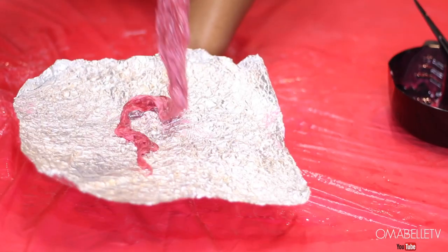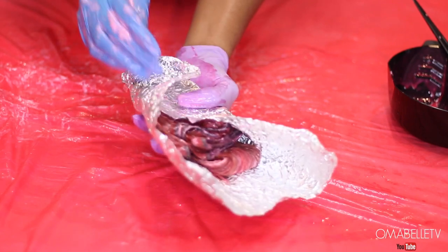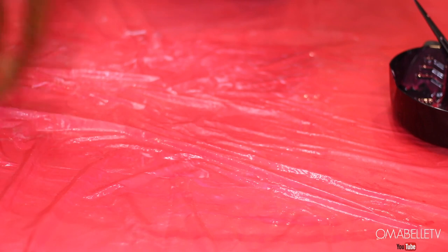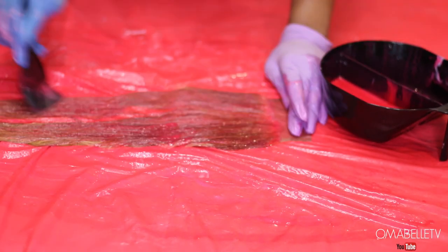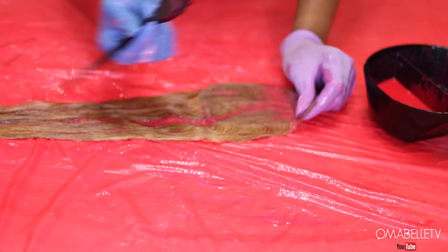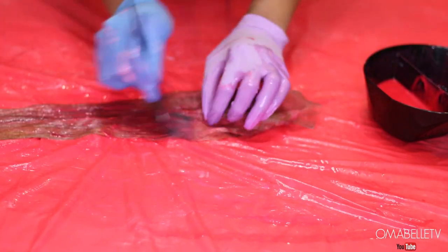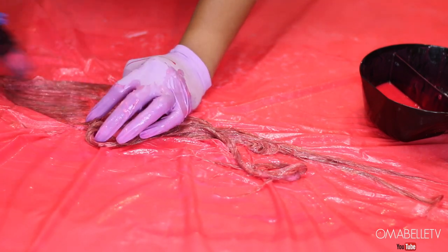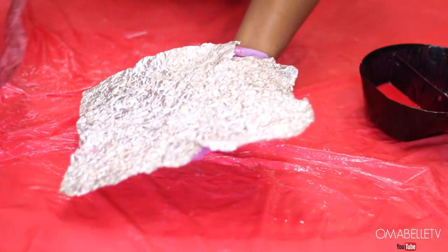I'm always used to keeping the root of my closure or frontal dark to match my skin tone, but today I decided to color everything — I wanted the same color all over the hair. I'm trying this for the very first time, because I'm so used to leaving the root either brown or black. For today's tutorial I wanted to color everything to have a pure pink, or pink-red color, and that's what we went for.